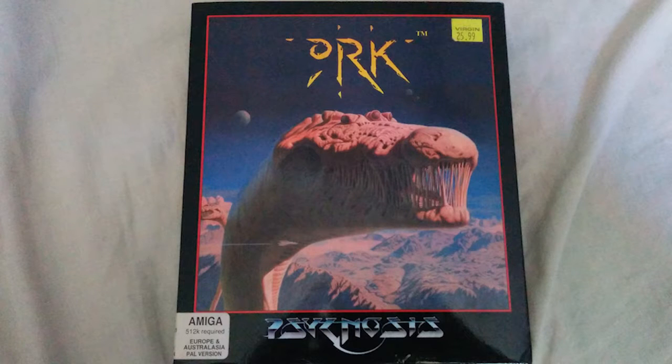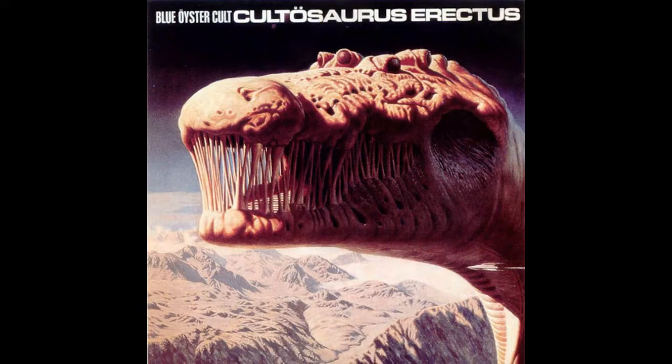Ork was released in 1991, developed by WJS Design for the publisher Psygnosis. As was typical for Psygnosis at the time, they used awesome fantasy artwork for the cover, designed by Richard Clifton Day. This same artwork was actually used in 1979 for a Blue Öyster Cult album cover called Cultosaurus Erectus.